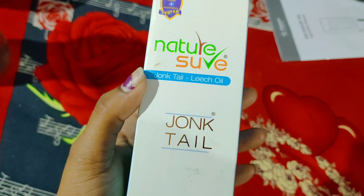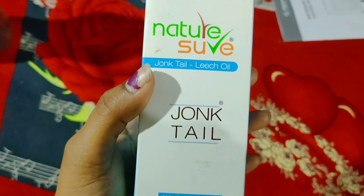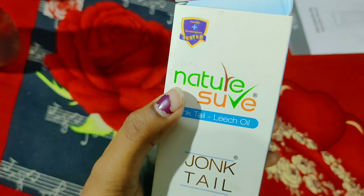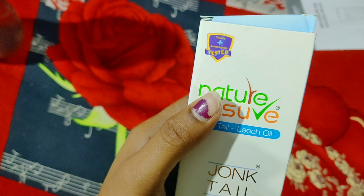This is natural soil oil which is very good. It's a leach oil, it's 110ml, and today I will share hair oiling with you. If I want to wash my hair in the morning,